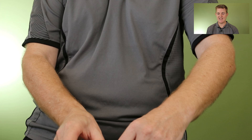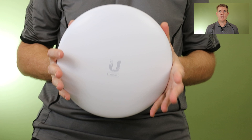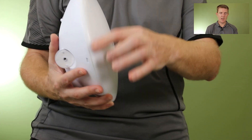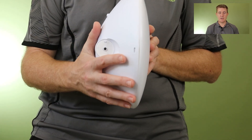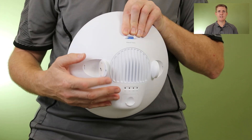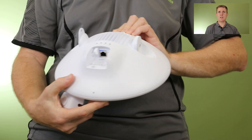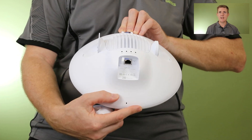The device itself is fairly large. It runs in the 60 gigahertz band, so there's a lot less interference. It's got a fairly fat profile — probably not much bigger than a NanoBeam in circumference, maybe about 10 to 15 percent wider, but about three times as thick. On the back you've got cooling heat sinks, status indicators, and if you remove the cover you can see the single PoE-in port and the reset button.